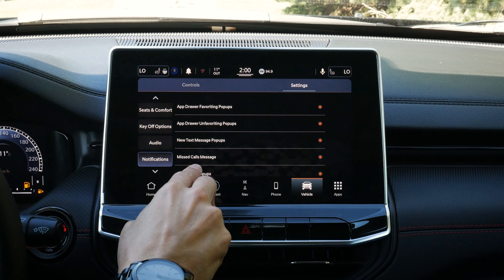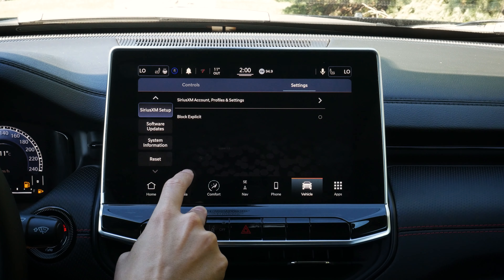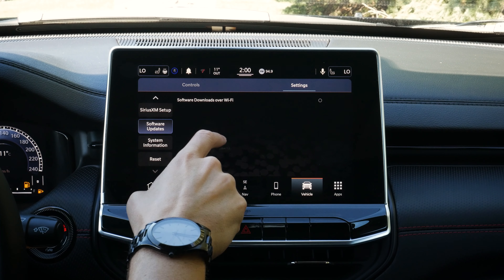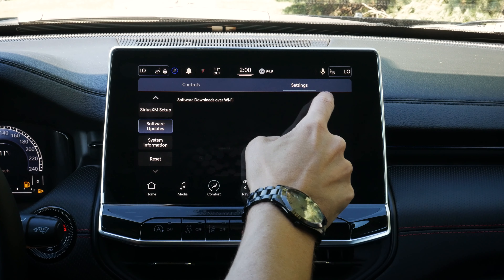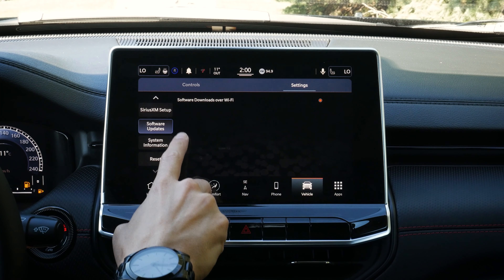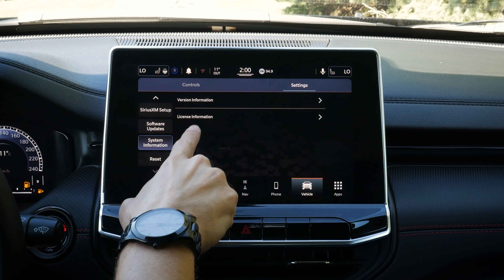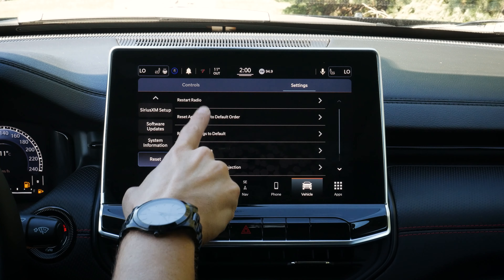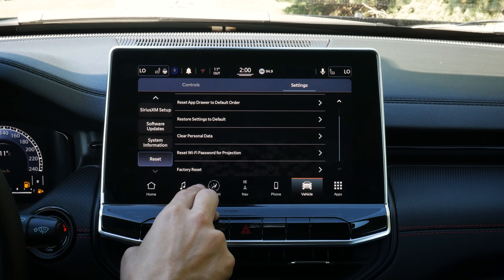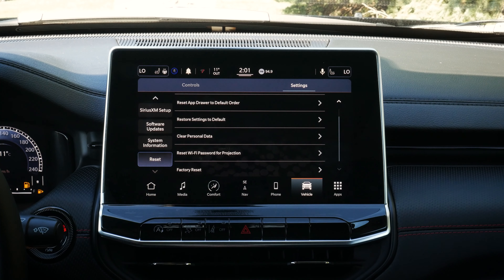Notifications: do we want all of these showing up? SiriusXM: block explicit content, adjust profile. Software updates: do we want to download them automatically over Wi-Fi? Make sure you're connected to a Wi-Fi network at home so it can automatically download and install system updates. We can check current system information, reset the radio, reset personal data, or do a full factory reset — useful if you're selling your vehicle and want to bring it back to factory defaults.